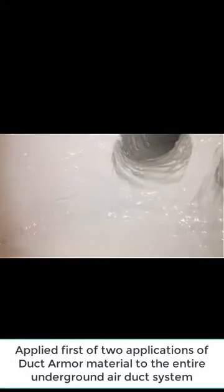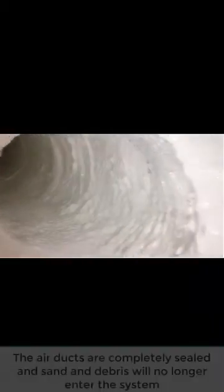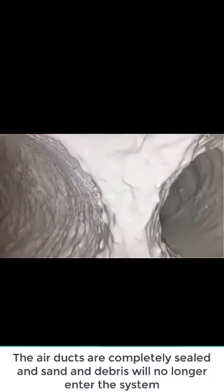This is Trenchless Innovations. We're back in Glen Ellen, Illinois. We already applied our trenchless cast mortar to the underground air duct system to give it a strong structure. Now we just applied our first application of our rubberized duct lining material to all the underground air ducts to completely seal the system. Take a look up each run — these were completely rusted, heavily rusted, with heavy sand and debris falling into the line. We'll come back in another week and give it a second coat.